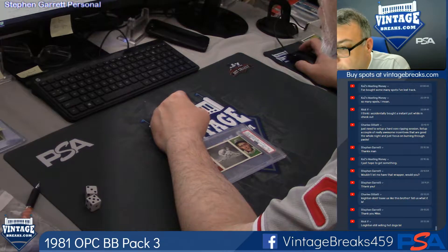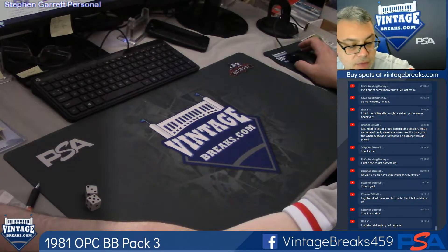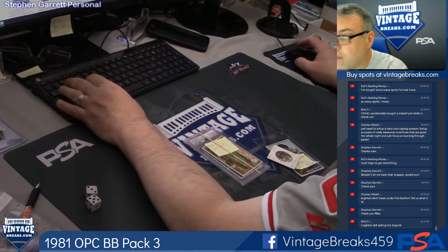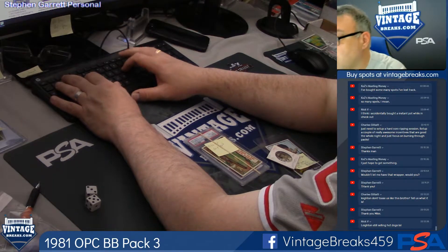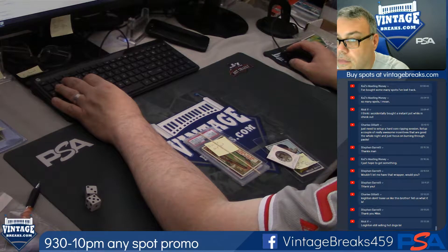I don't even know how to give this away. I've got to think about this one. But I do have the Hall of Fame rush that I've got to give away — this is the one that sold out. And then what's this one here? This was the 930 to 10 any spot, right? I'll see that first.